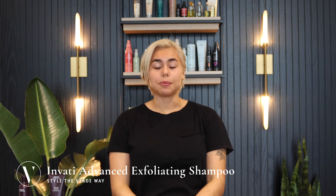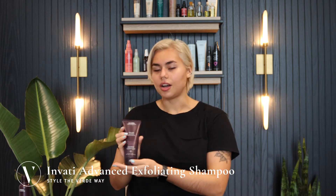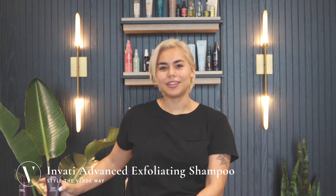Then you're going to rinse, and repeat the process if necessary. You're going to want to finish with the Envadi Thickening Conditioner. Have a great day with Verde!